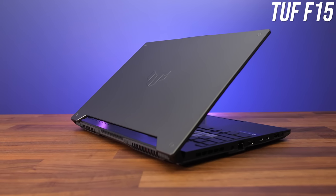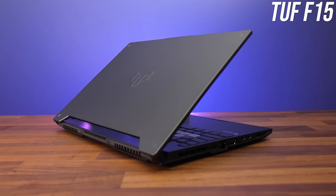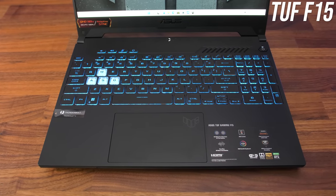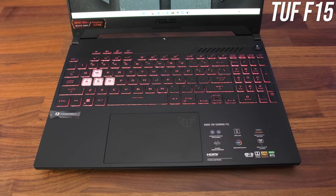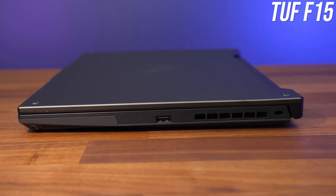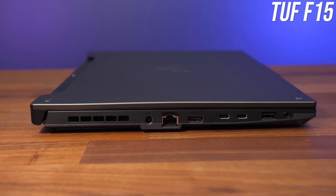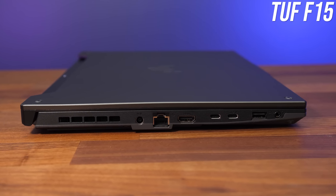On this year's model the lid logo on the aluminum finish extrudes out a little, and compared to last year's model the arrow keys are smaller and the touchpad does away with physical left and right click buttons in favor of a larger press-anywhere design. IO is a little different too — the right still has one USB Type-A port, air exhaust, and Kensington lock, while the left side has the power input, ethernet port, HDMI, two Type-C ports, a USB Type-A port, and 3.5mm audio combo jack right down the front.